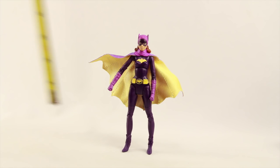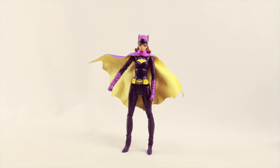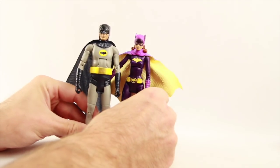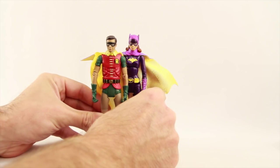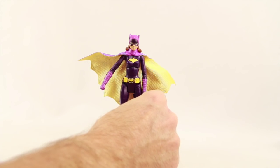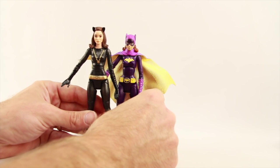The figure stands at just about six inches exactly if you count to the tip of her ears. She is not as tall as the Batman figure — the Adam West Batman is a bit taller. She is a little bit taller than Robin, so the scale seems pretty good. For one more comparison, she is a little bit shorter than the '66 Catwoman figure that Mattel did.